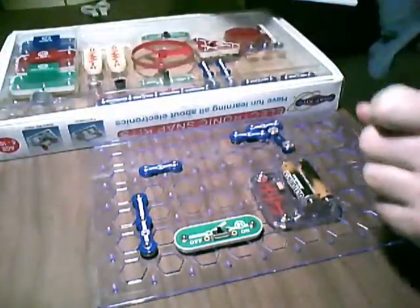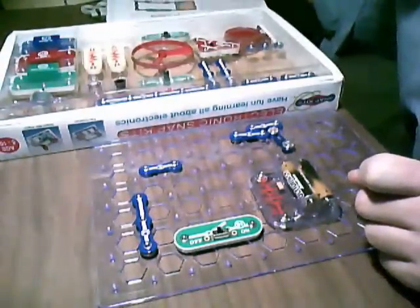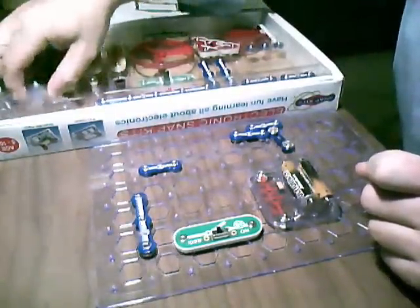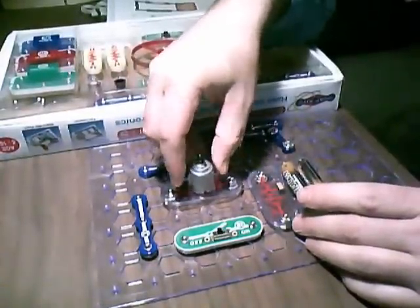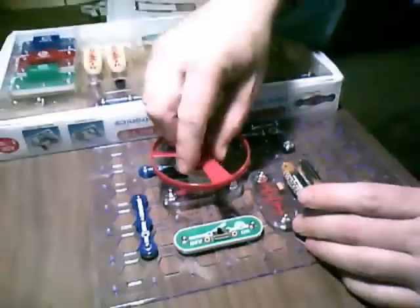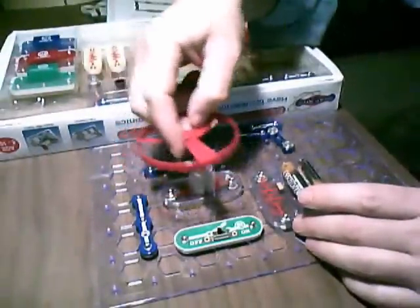So I place all the pieces down. I need my motor — alarm motor. Here's my motor. Pretty basic motor. Here's my turbine.